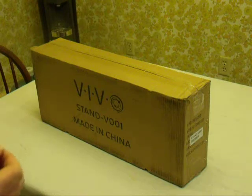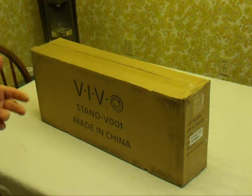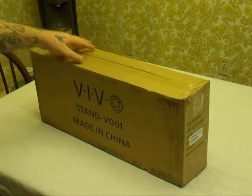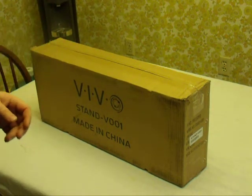I ordered this through Newegg, but it actually is sold and shipped by Vivo. Shipping wasn't too bad — I ordered it on a Thursday and received it on a Monday. This is a single stand, it is adjustable, and let's open it up and take a look at it.